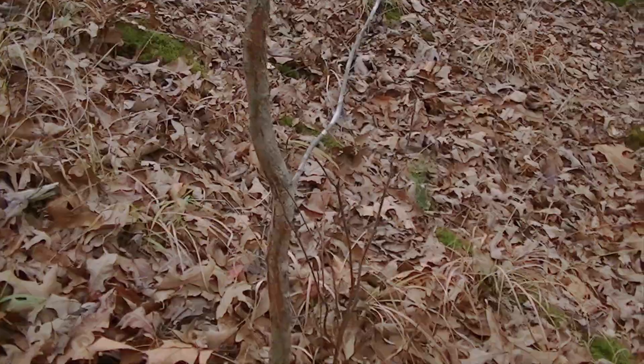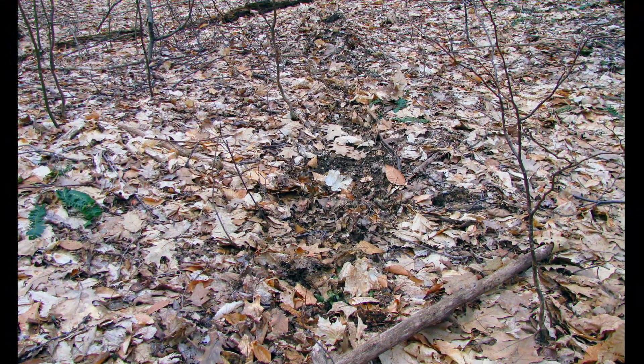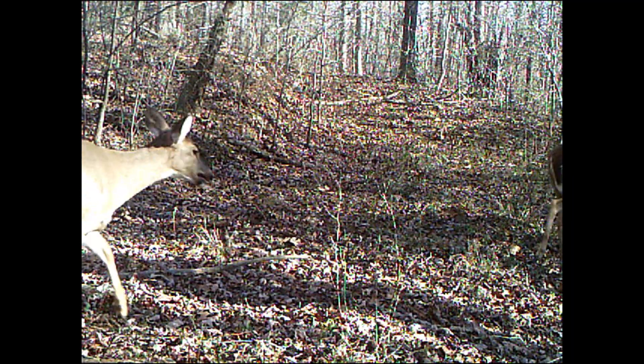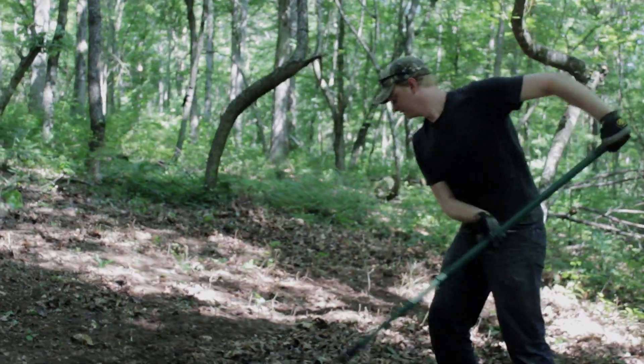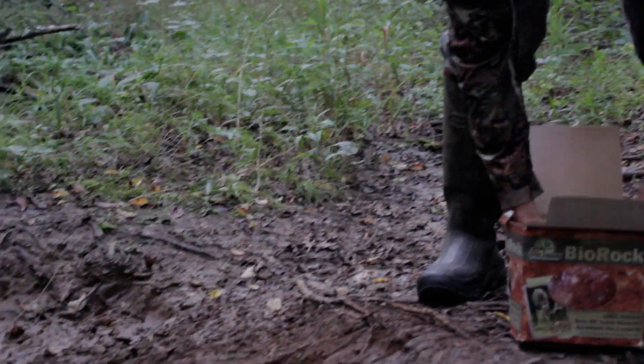When choosing a place to set up your Salt Lick, an important thing to look for is Deer Sign. When we head out to set up a new lick, we look for a well-used trail, preferably one that leads from a bedding area to a food source. We then pick a spot a few yards off the trail and clear any leaves on the ground in a three foot by three foot area.